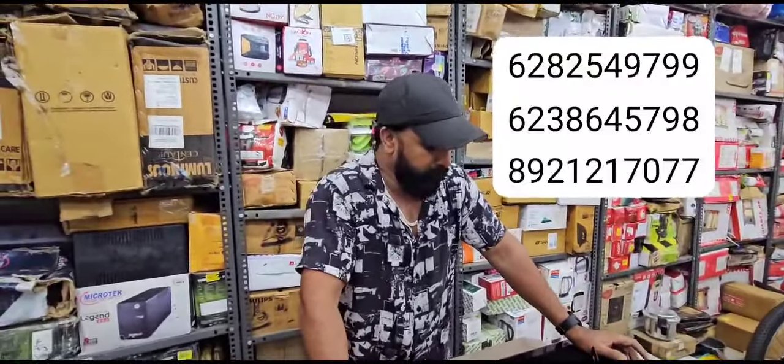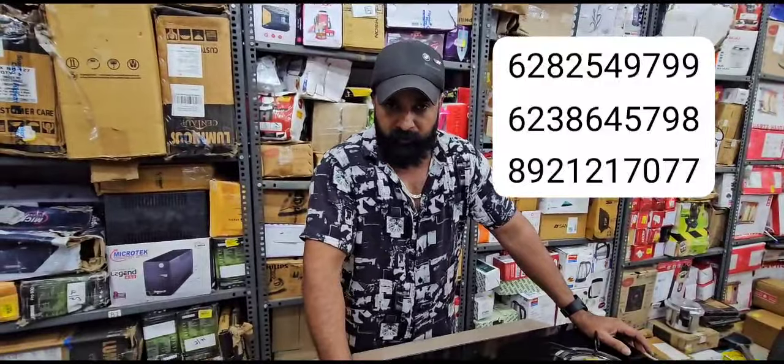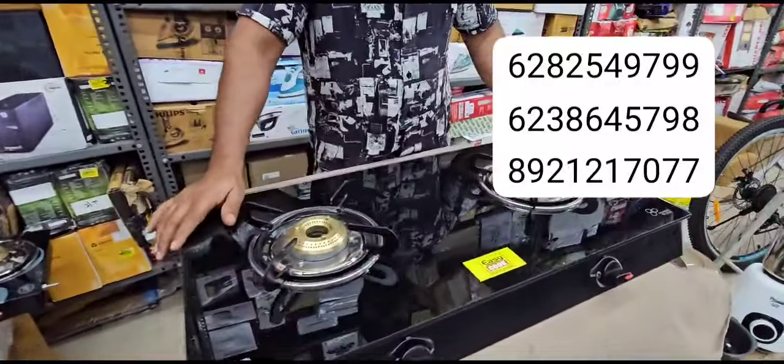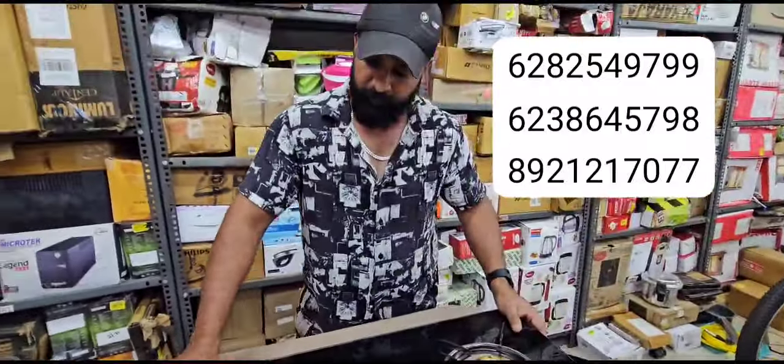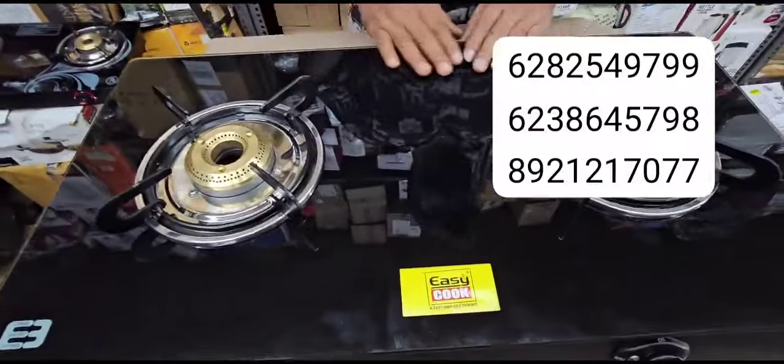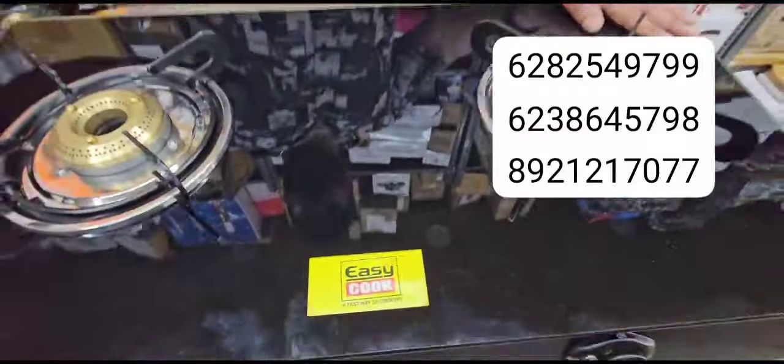Hi, Namaskaram, I am here to welcome you. Now we are offering a stove with a variety of items. This stove is two-burner, Easy Cook, glass stove.